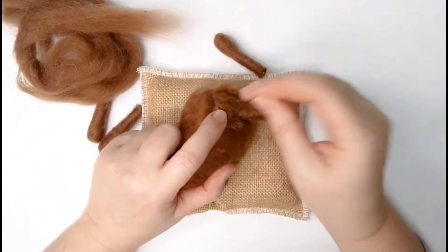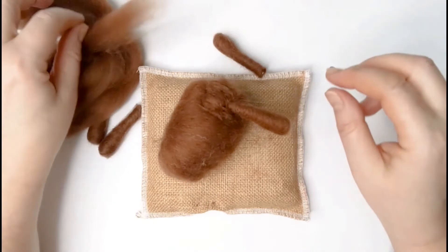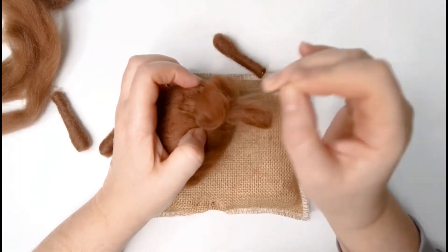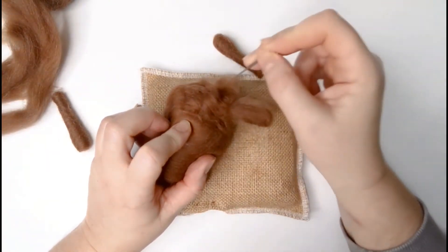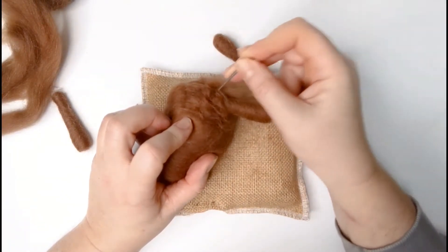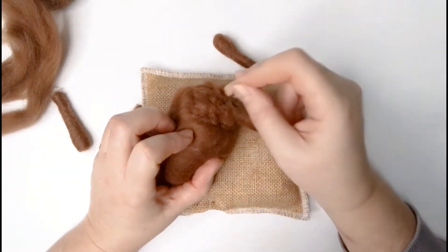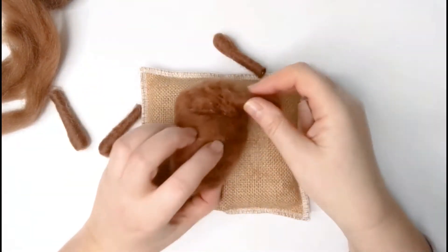We've flattened that down and felted it — that's beginning to become really quite secure now. Take some more wool and felt a little further down just to secure the top of the leg where it first meets the body, so that it doesn't wag about and it really helps the stability. Use your needle to bring up any wool. Don't worry about lines, lumps or bumps — you're not going to see any of this. Just focus on getting it nice and secure. You can see how that's really starting to take hold.